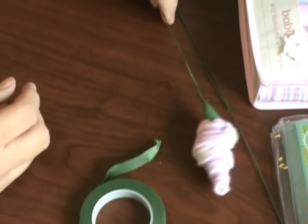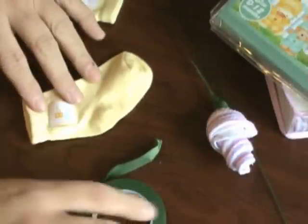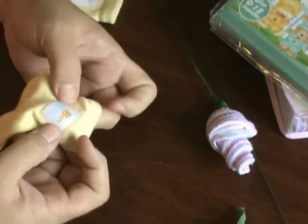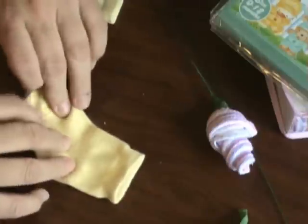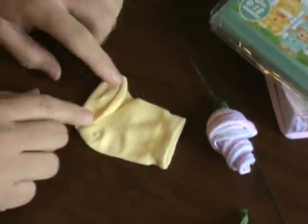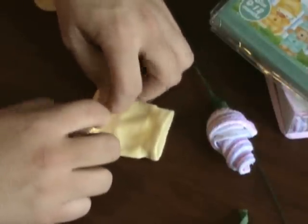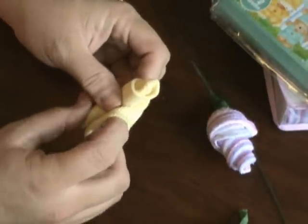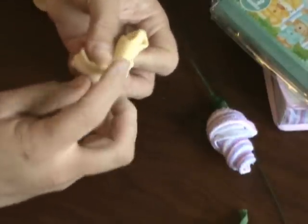Now that we've done the washcloth, I'm going to move on to the sock. Here we go with the baby sock — you're going to use the same materials. I bought a sock that has little tags on the side. It doesn't matter if the toe goes to the left or to the right; it's just your preference. You're going to turn up about three-quarters to an inch, up and in, and then roll — one, two, three rolls.